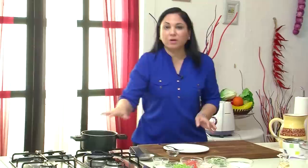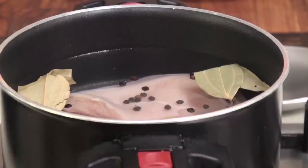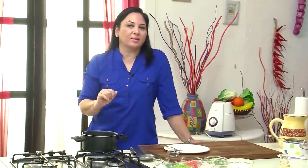Now the water I've used is just regular room temperature and I'm starting to poach this on a medium high. And once this comes to a boil, we're going to turn it down really slow and cover it and let it simmer for at least 14 to 15 minutes till you get a delicious tender chicken.